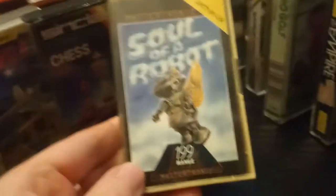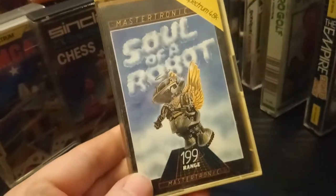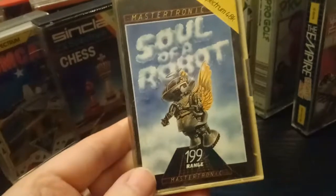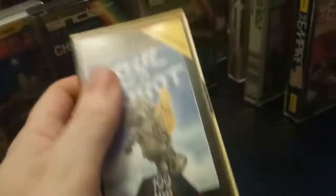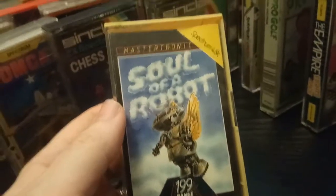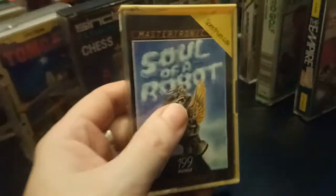Soul of a Robot — this is one of those games I remember as a kid. I used to see this in video game shops. Where I grew up there was one called Live Wire in North Shields and one in Newcastle called, creatively, the Computer Shop. I used to think the artwork looked cool. It's another Mastertronic £1.99 game. I used to see it on Spectrum but I had an Amstrad so I couldn't get it — that must be why. This one's getting played because I'm curious.